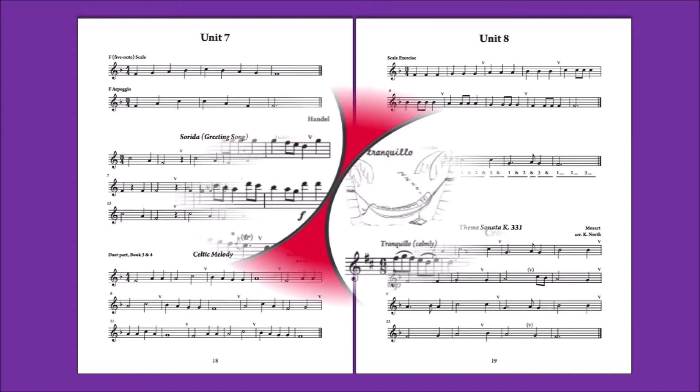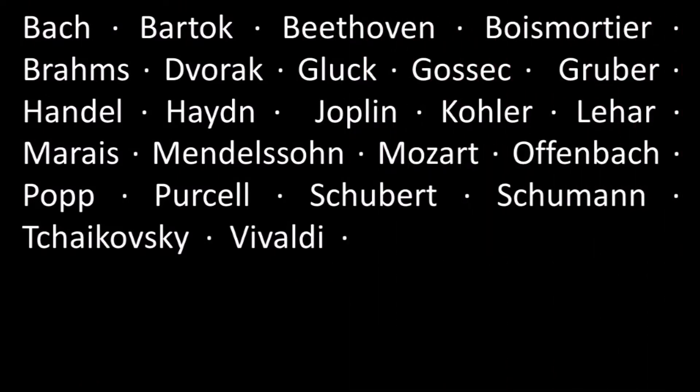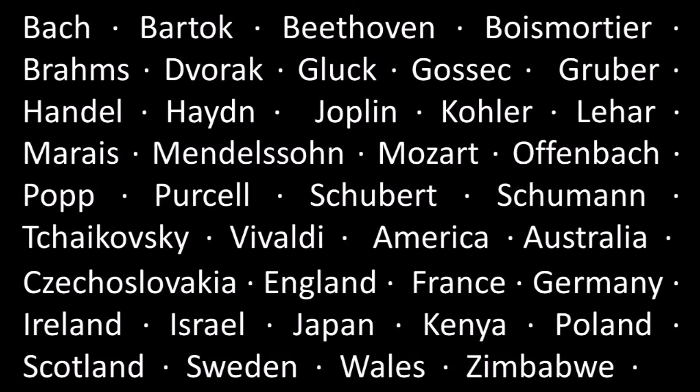The tutor books have easy-to-read notation and a clear layout, with cartoon illustrations in the children's books. The music spans a wide range of composers and styles, from baroque to ragtime, as well as traditional folk tunes from around the world.